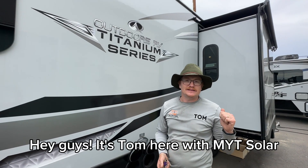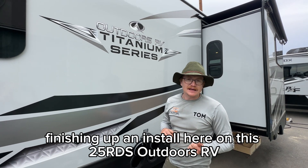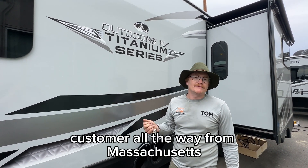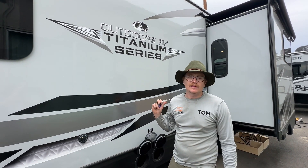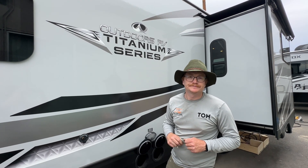Hey guys, it's Tom here with MYT Solar finishing up an install here on this 25 RDS Outdoors RV. It's a titanium trim customer all the way from Massachusetts, over here in Oregon picking up their trailer from us. I'll show you inside — we've done a few of these now.